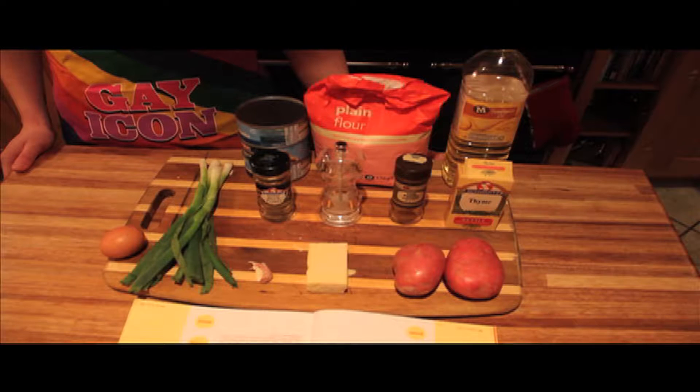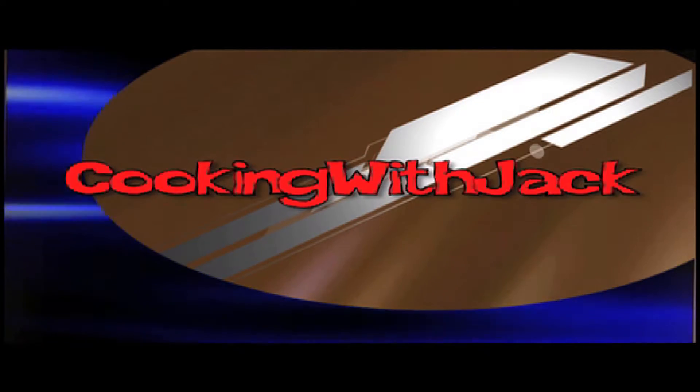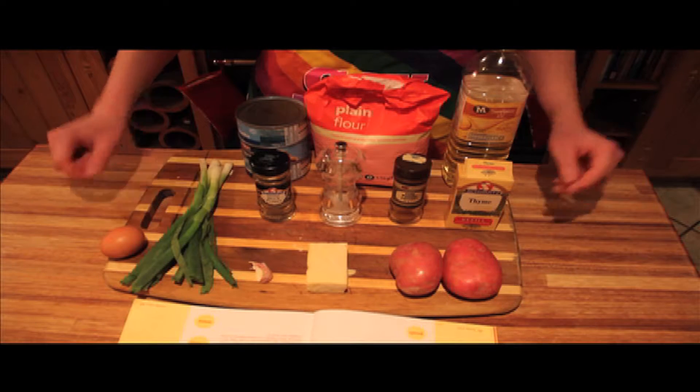Hey, it's me, and welcome to another episode of Cooking with Jack. For today's episode, we're cooking spicy tuna fish cakes, so you want to gather up all your ingredients.